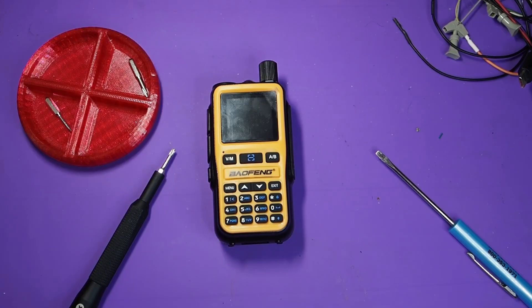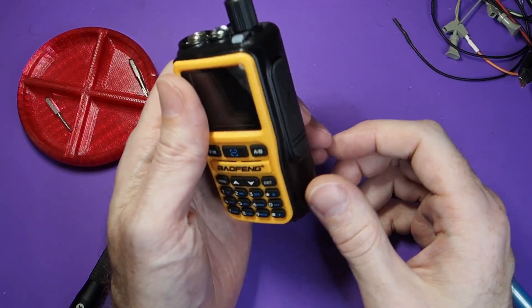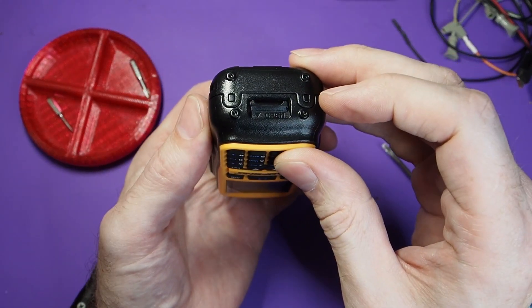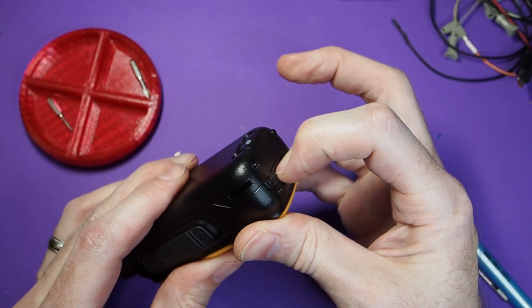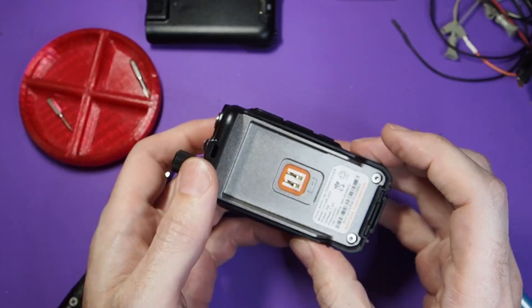Let's take apart the Baofeng UV5R Mini. Obviously, you first turn it off if it's on. At the bottom is the battery release. Pull it forward on the radio and then down with the battery to release it. Get that out of the way.